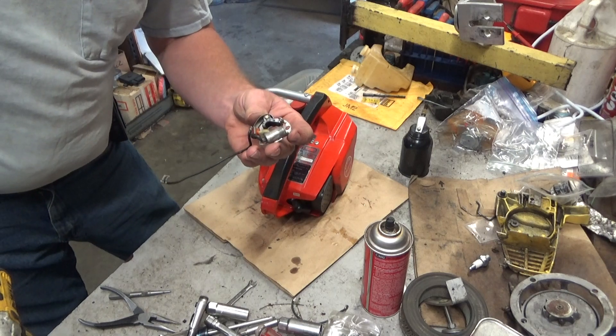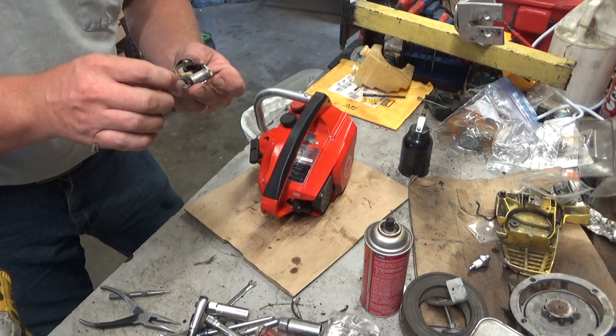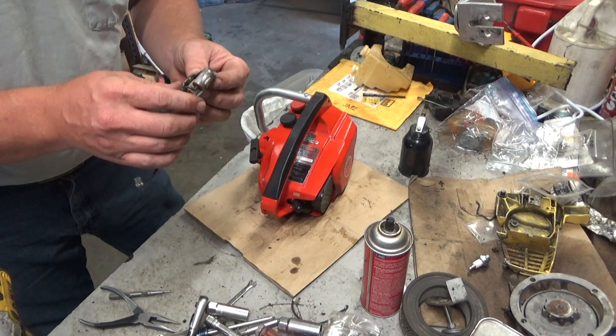The condenser had gone bad in this one, and that's pretty odd. This doesn't have much runtime on it — if you were just looking at it, you'd think it was good.